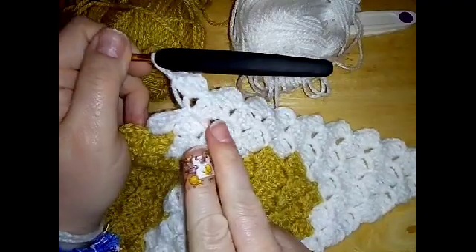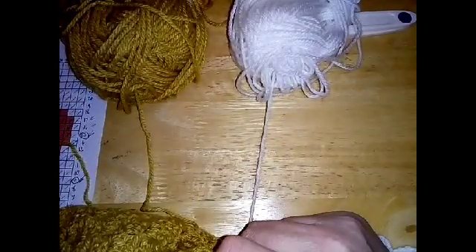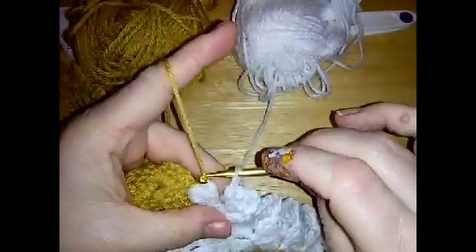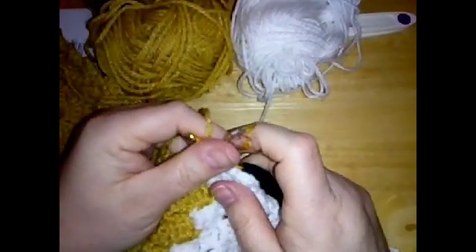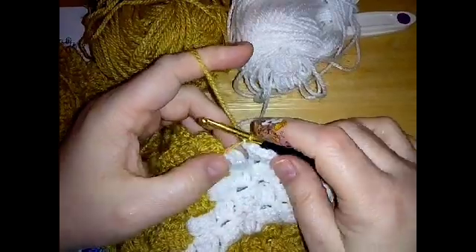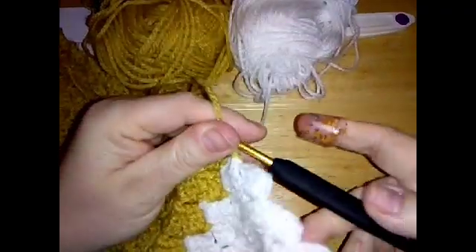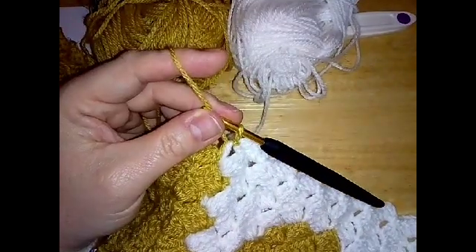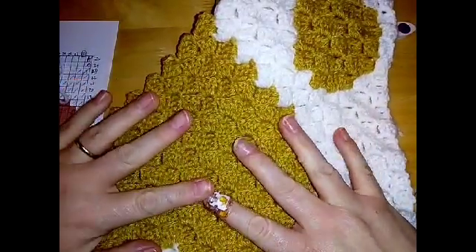When you've done those ten, change to beige and do ten beige - lots of tens going on. Ten beige and then five white. This is the last biggest row - ten beige, five white. Have a count and make sure it all adds up to 25. This is where we're at at the end of row 25.